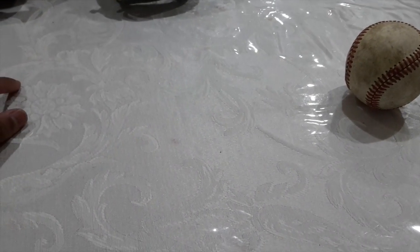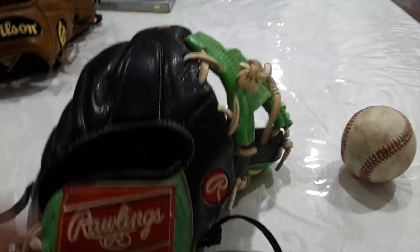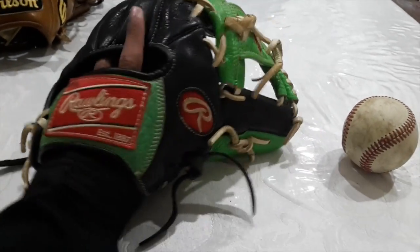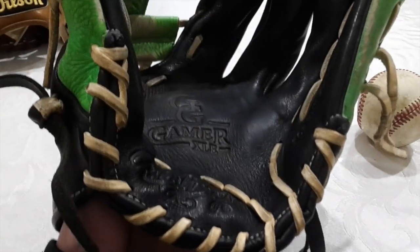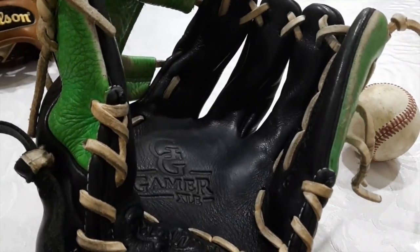Just a couple of my gloves. So the first one I'm going to show you will be my Rawlings. It is my first decent-ish kind of glove. It is a GG Gamer XLE.